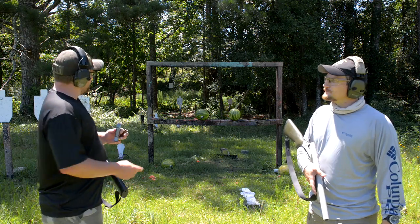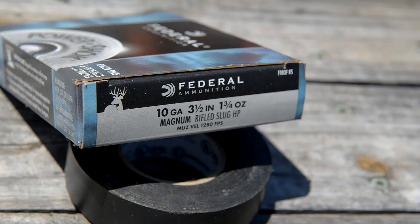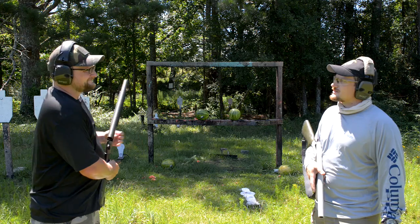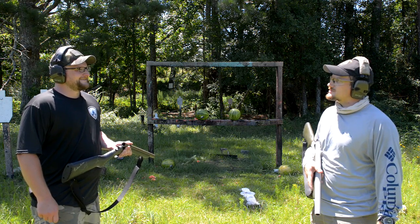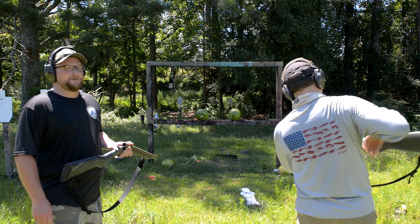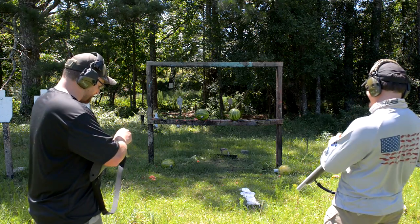We're going to start out by busting a couple of watermelons with some slugs. We've got some Federal 10 gauge — these are three and a half inch, one and three quarter ounce slugs moving at 1280 feet per second. A lot of people say that 12 gauge three and a half inch Magnum can do everything a 10 gauge does, but it's not a 10 gauge. Pretty much the way you know if a 10 gauge load is good or not — if it says 10 on it, you're pretty much good.